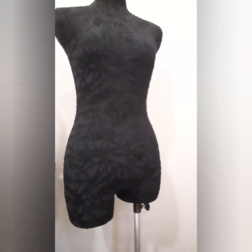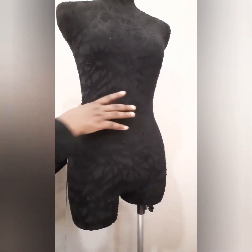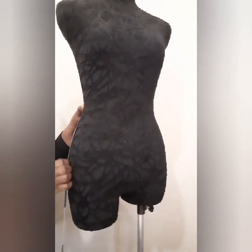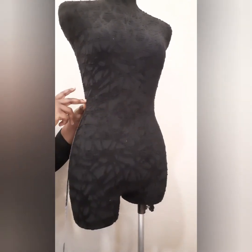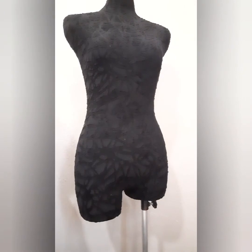For the hip depth, you just measure from the waist to the fullest part of the hip — that's the hip depth. Also for the length, you measure from the waist down to any length that you desire.